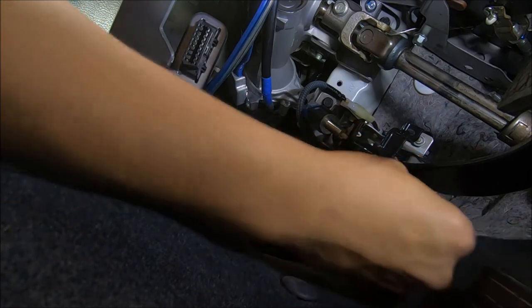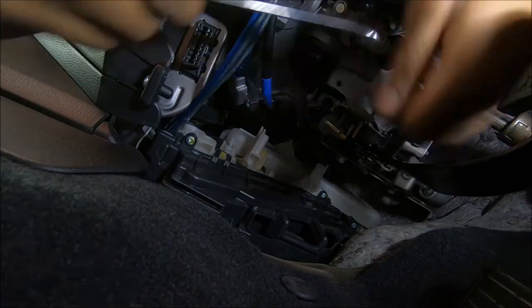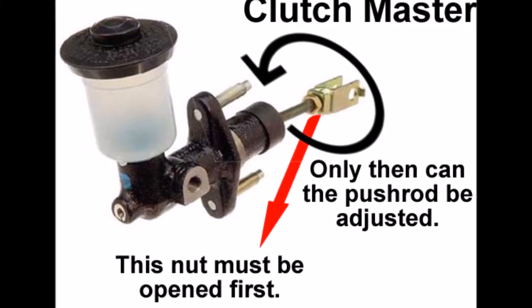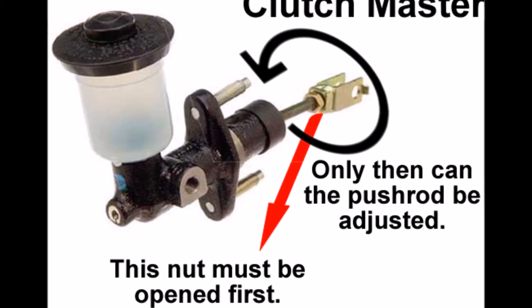With your 12mm spanner you can adjust the push rod. This image might show what I was trying to do a bit more clearly. Basically, the arrow in red represents the nut that you have to undo first. Once you undo that, you can rotate the push rod in the appropriate direction to bring your pedal up or take it further down, to bring it in line with your brake pedal as a reference. I needed to bring the pedal up, so I did this by rotating the push rod clockwise.